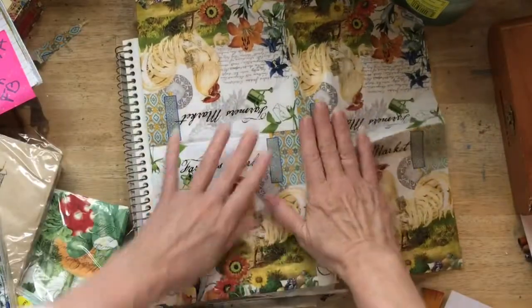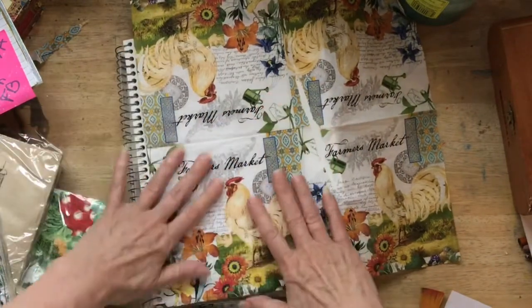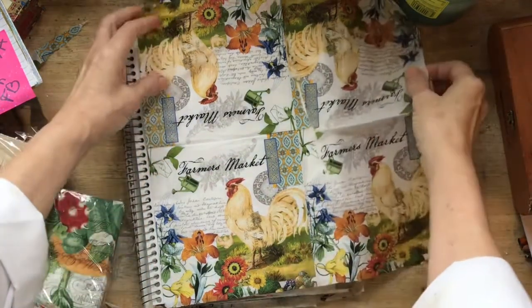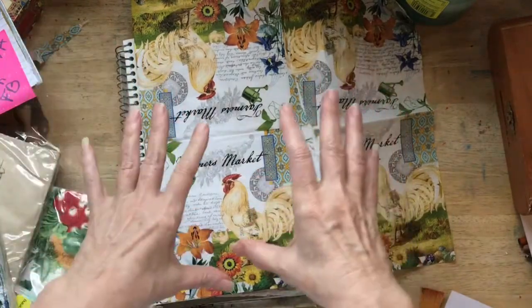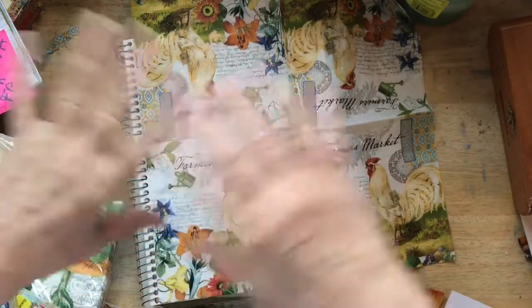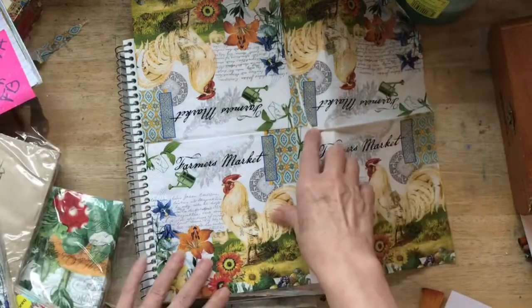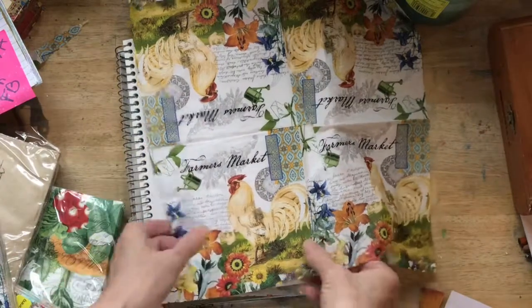I love roosters. I love roosters ever since I was a teenager and I went on a summer trip to France. I bought this little red chalkware rooster and that has just started a lifetime of collecting roosters. So if you know me, you know I love these little babies.